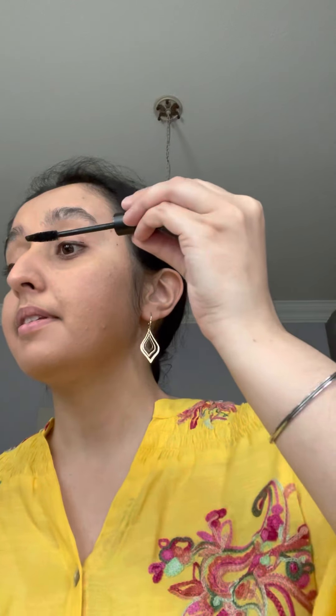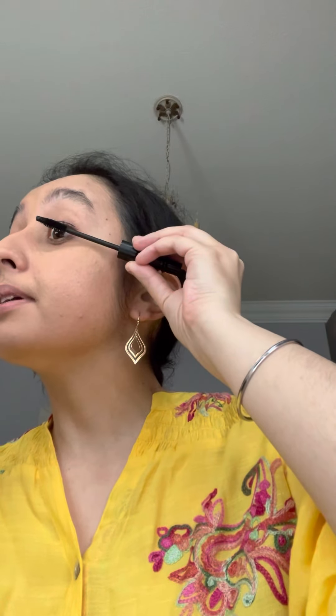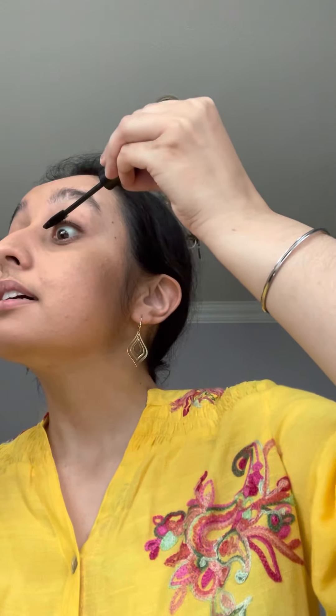Next, I'm going to apply the False Lashes Extreme Black Mascara by MAC. And then the same thing on the side.